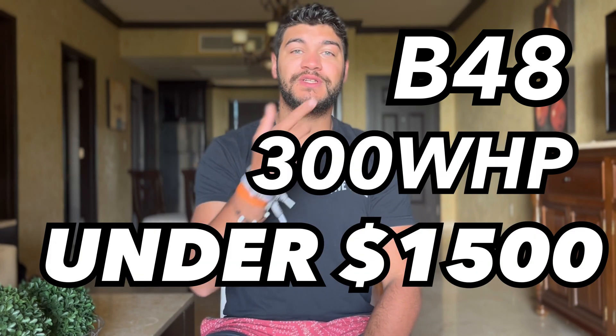Hey guys, we're back at it with another video today. Today we're going to be talking about how to get your B48 motor up to 300 wheel horsepower under $1,500.